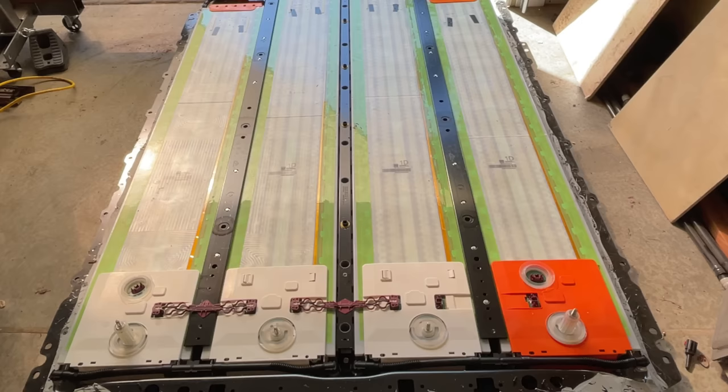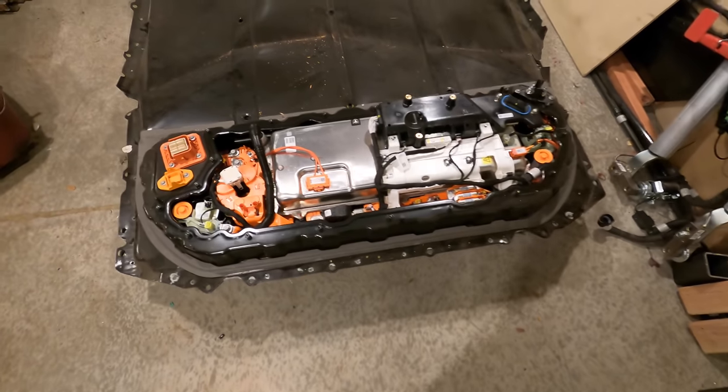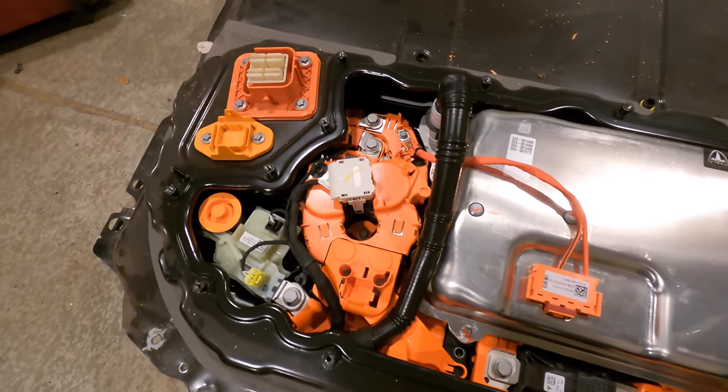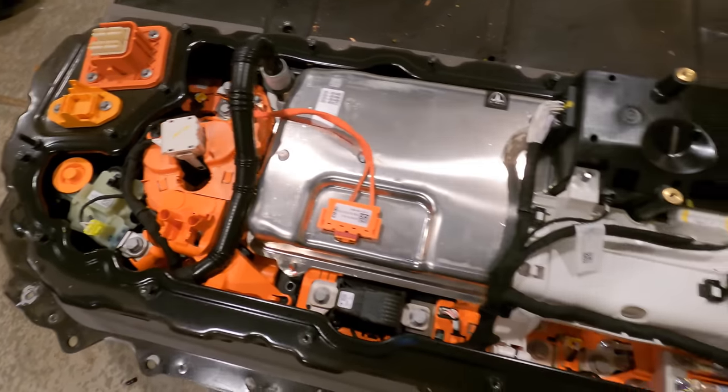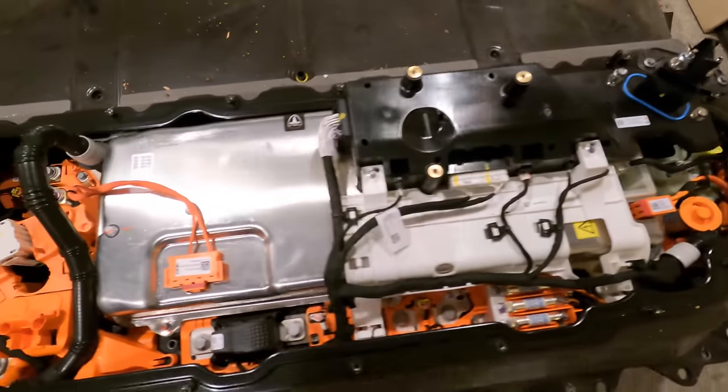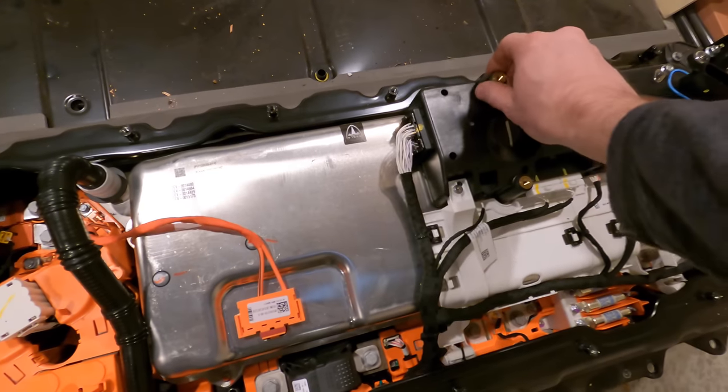Tesla makes great car batteries, the best by most metrics. There are obvious benefits of using a Tesla battery on an EV conversion, like energy density, but some other benefits too, now that there are companies selling controllers that allow you to actually use the components inside. If you do an EV conversion, you need some things in addition to your battery — you need a charger, a battery management system.